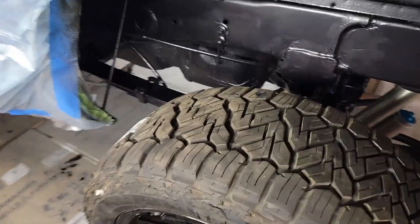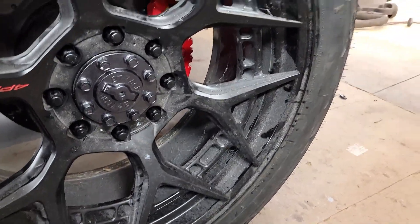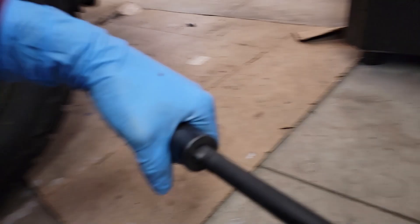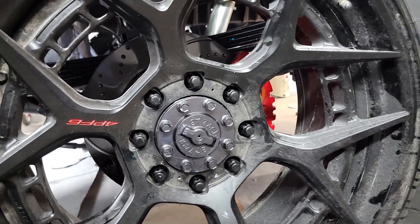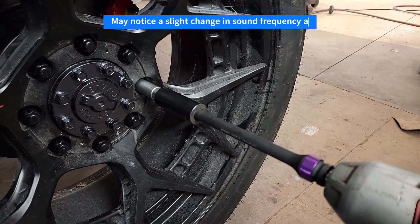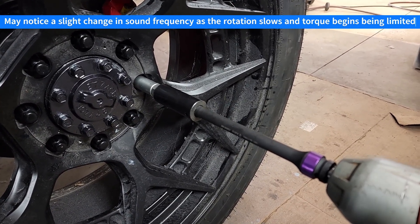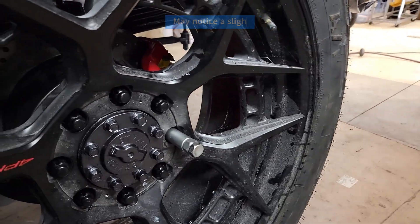Here I'm installing the wheels on my truck, and there's the extension on the impact wrench. It really just works just like a regular extension, but you can see it stop rotating once it hits that torque limit.